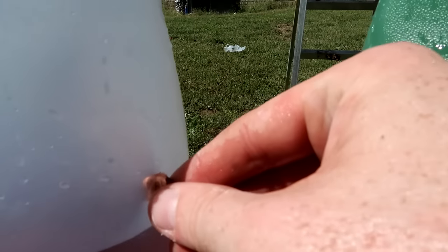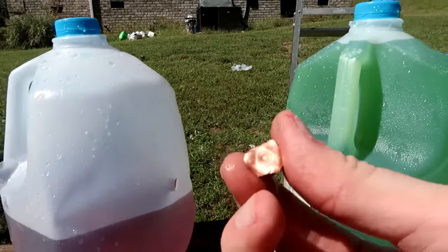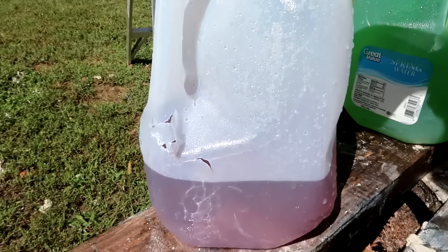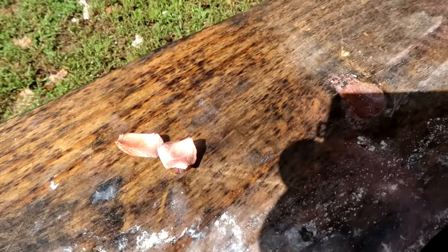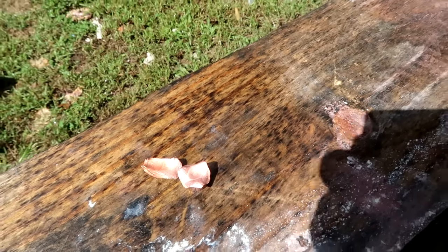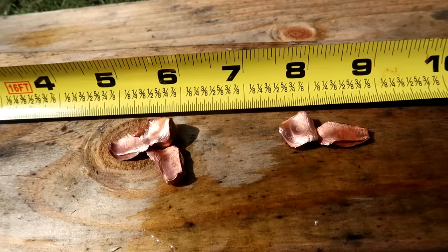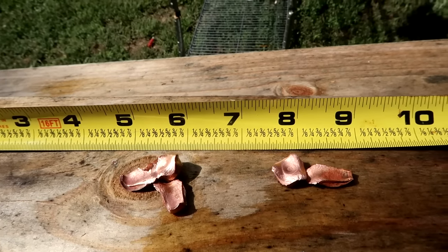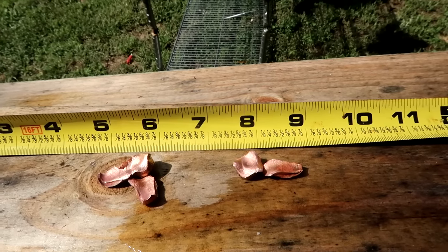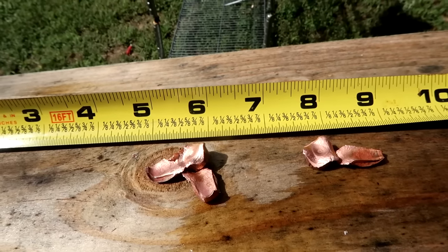That bullet actually came out the back of the fourth jug and I'm guessing it's hanging on by one of those petals. For this one all those petals broke off, but nothing inside the jug. Very similar story to the first shot, however this time we were only able to get one of the petals instead of two. On both of them it's expanded out to about an inch and a half. That will cause a ridiculous amount of damage whether you're using your 450 on whitetail, mule deer, or hogs — definitely packing a huge punch and dumping tons of power into the target.